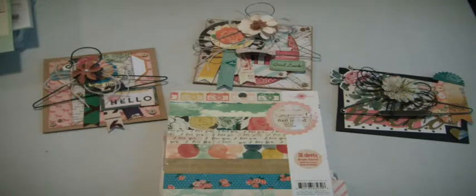Hi everybody, Muriel here. I have a card share I wanted to share with you. I came in my craft room today and had a great time making these cards.